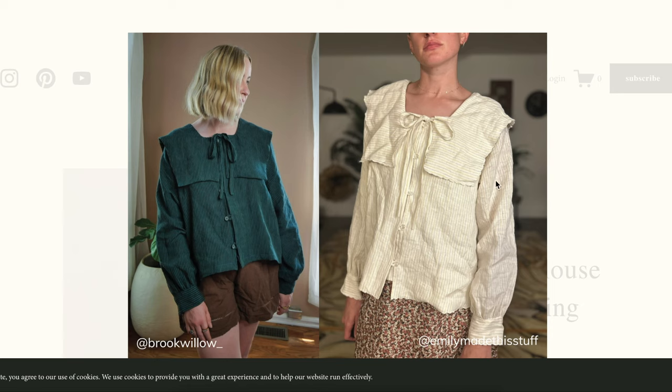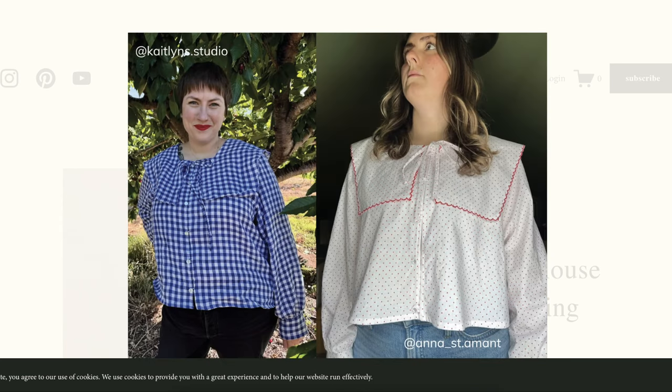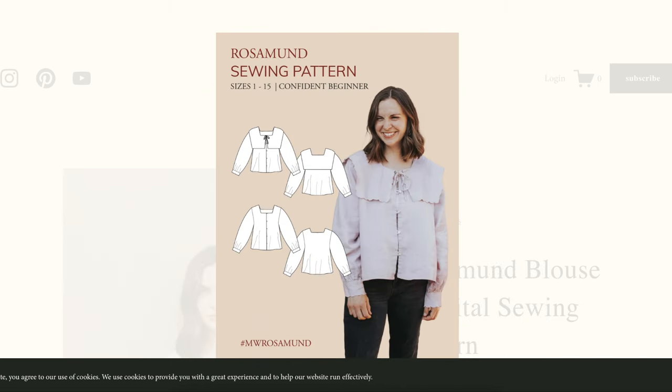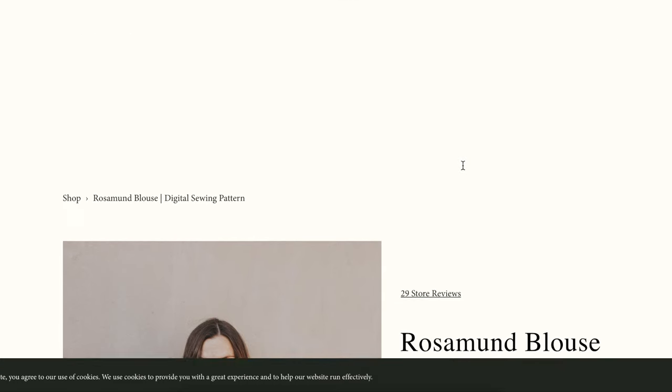Whereas on what would be called the standard or misses sizes, all of that looks fine. There's definitely no shortage of pictures in indie patterns. So that's the Rosamund blouse.